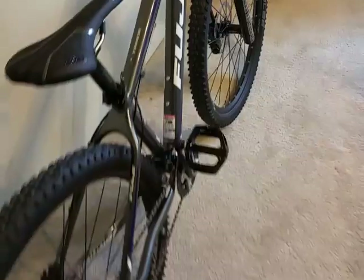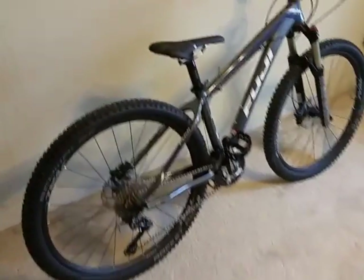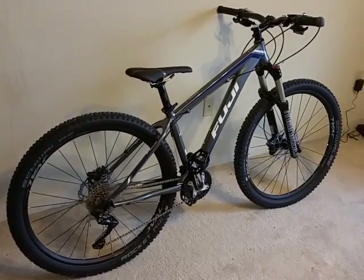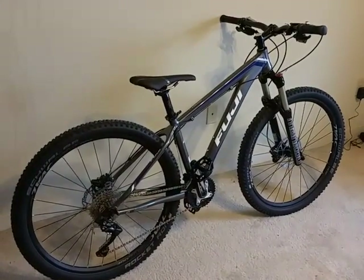That's pretty much all I have about the bike. I'm going to take it on trails and put up a review of how it holds, but right out of the box it looks wonderful. Thank you.